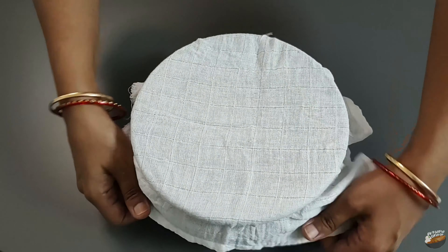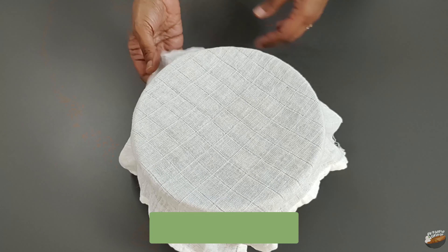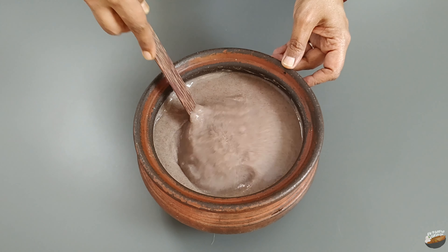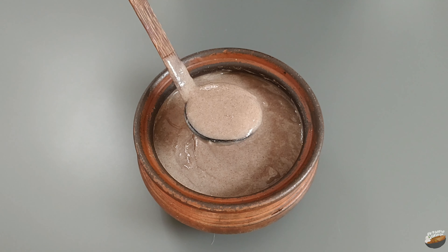The fermentation process depends on the temperature. During summer, it ferments faster. Next day, remove the cloth and mix well. You can see that after fermentation it has thickened slightly and has a smooth consistency. It also has a nice smell.